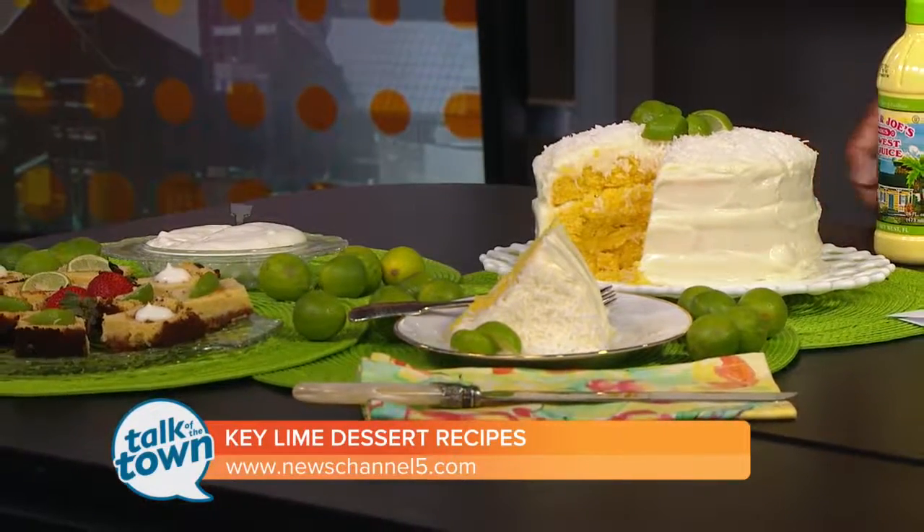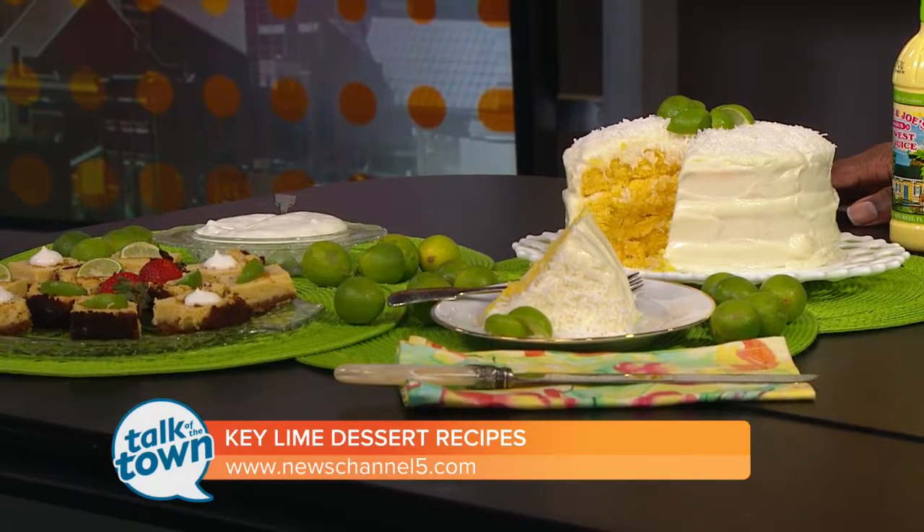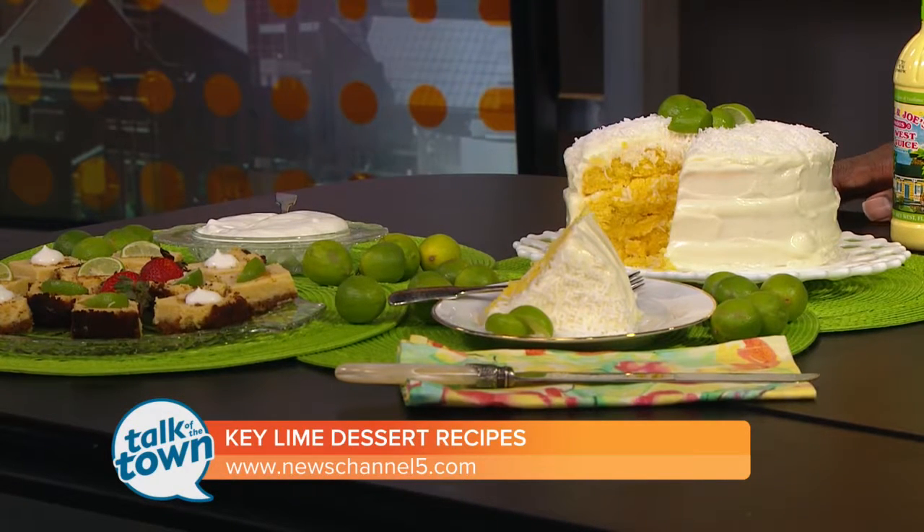Fantastic! And as a dairy farmer down in Wilson County, I've got to make sure everybody knows that June is Dairy Month! That's why I picked recipes with a lot of dairy products — sour cream, whipping cream, butter, and cream cheese. You'll find these recipes on the Talk of the Town section at NewsChannel5.com. Thank you so very much!